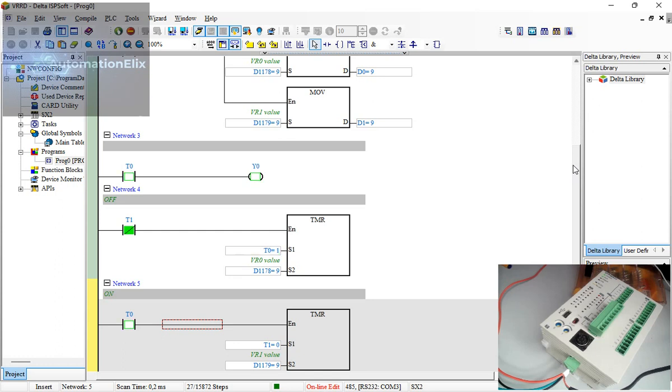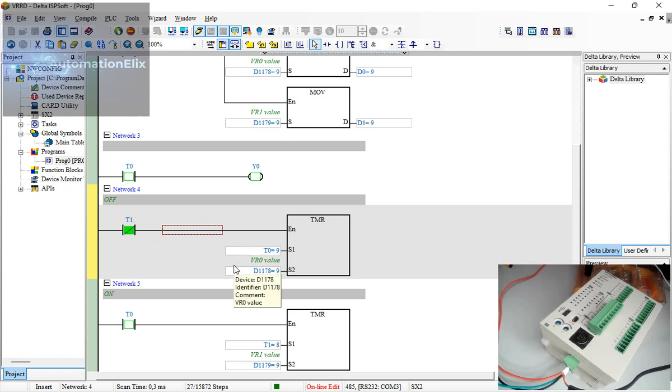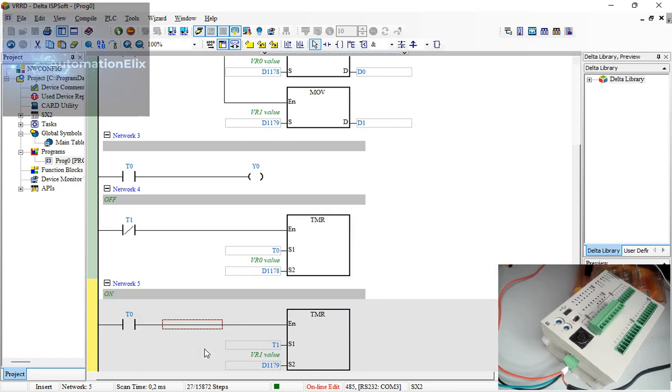You can see the blinking LED is back on, but now I'm changing its timing using the knobs — just like using an HMI. D1178 controls the off-time and D1179 controls the on-time. I'll increase D1178 to 20, which gives two seconds off, since we're using a 100ms timebase. So a value of 20 equals two seconds.